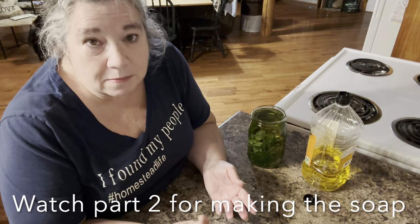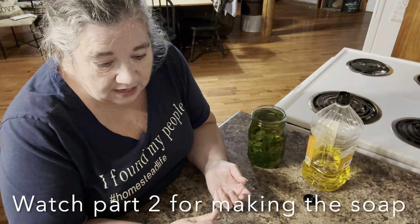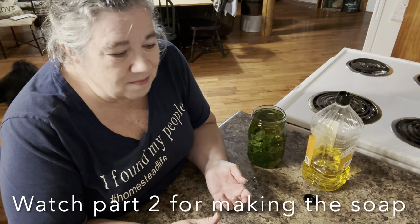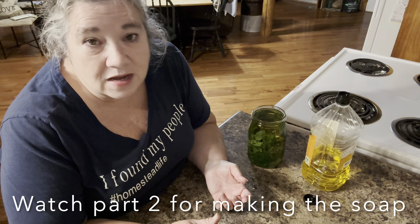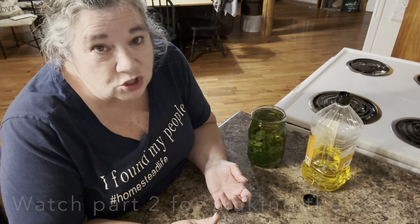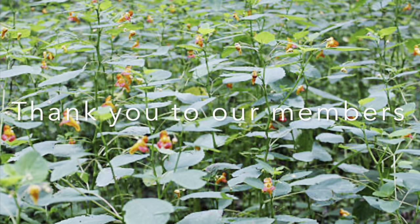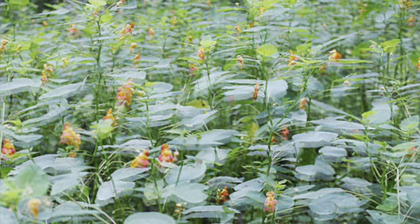That's how I begin making my jewelweed soaps and salves. Thanks for watching — give us a thumbs up, comment and subscribe, and watch our foraging playlist.